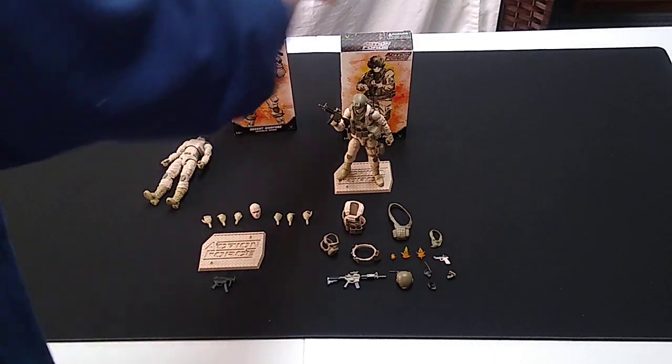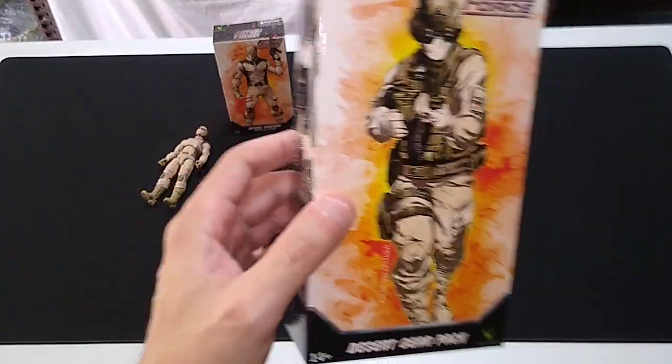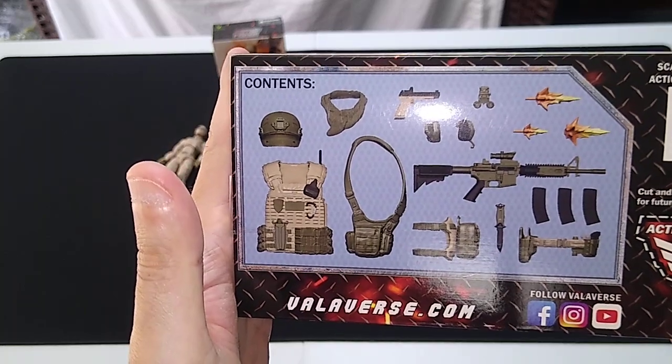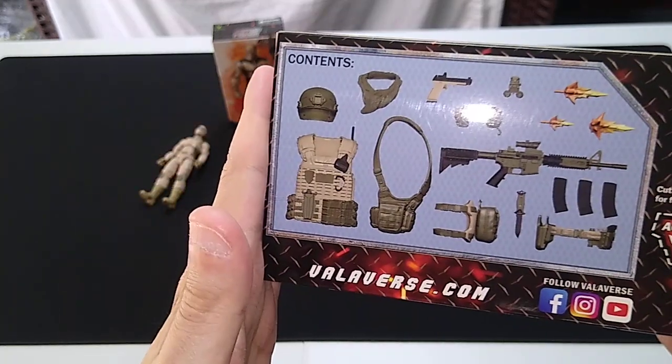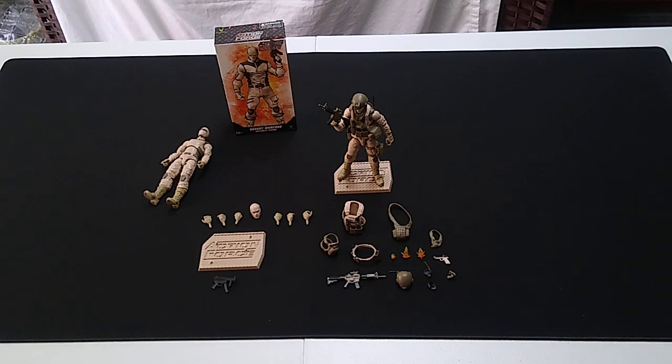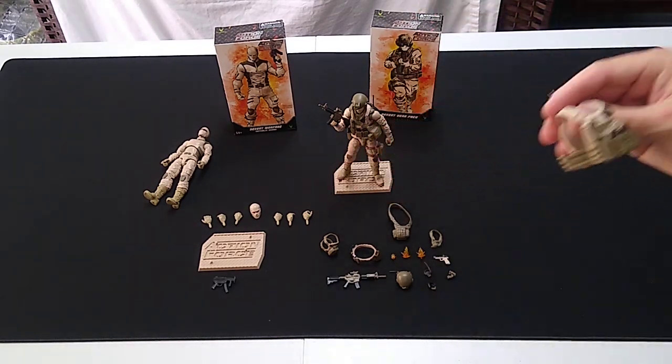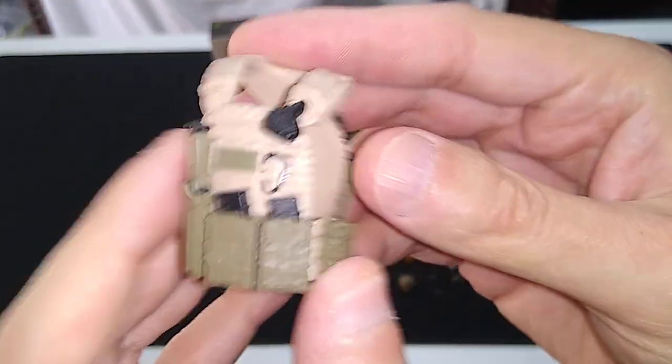Now we'll move into the gear set. Again, nice artwork on the box, and there's a rendering of everything included. We'll have an itemized look at all this. We've got a khaki plate carrier with olive drab accents — looks great. I'll probably end up getting more of these gear sets in the future if they don't sell out.